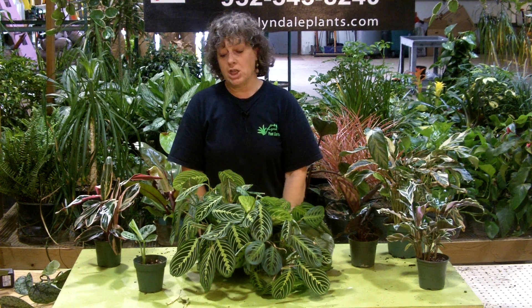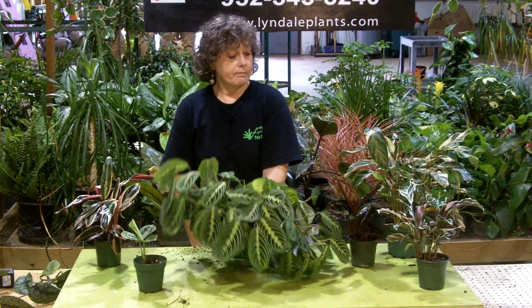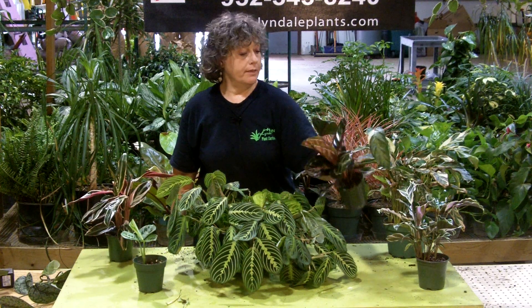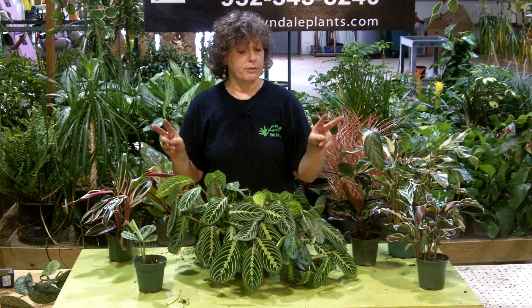Hi everybody, it's Leah again, and I'm going to talk to you today about a genus of plants. This is Maranta, this is Stromanthe, and this is Calathea. These three are Calathea. Now these are all in the same family, which is Marantaceae, but they're in different genuses. So you can see the similarities in these probably quite easily.